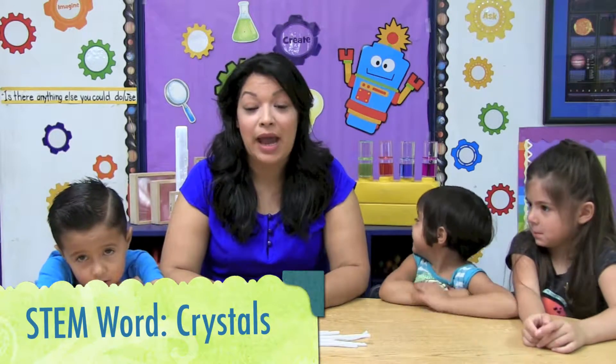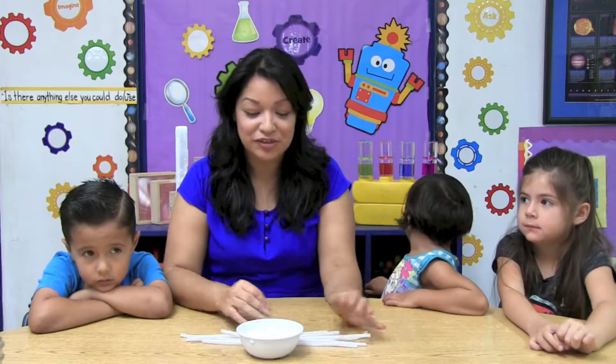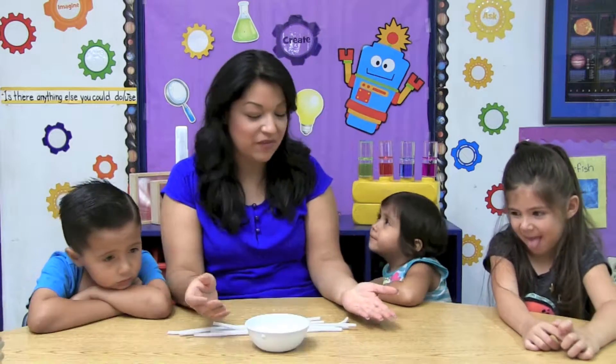Today we're going to do crystal letters. Crystals are a special kind of solid material where the molecules form together in a repeating pattern. In nature, an example of a crystal that you might know already are diamonds. Today we're going to do a different kind of crystal using pipe cleaners, water, and borax. Let's begin our activity.